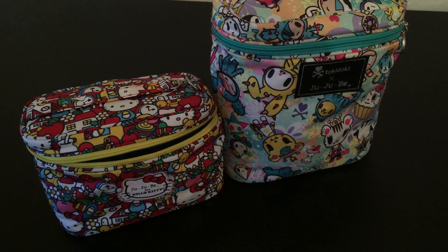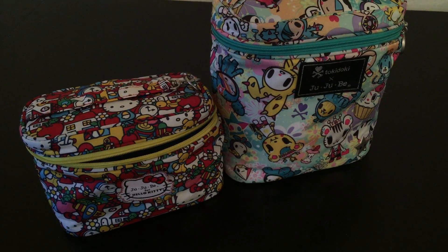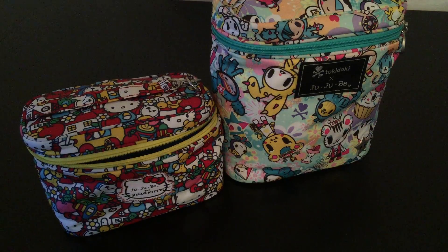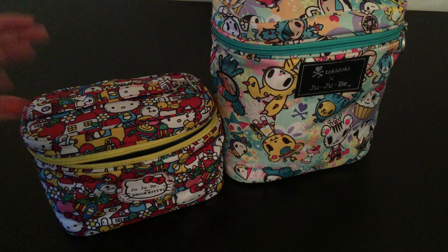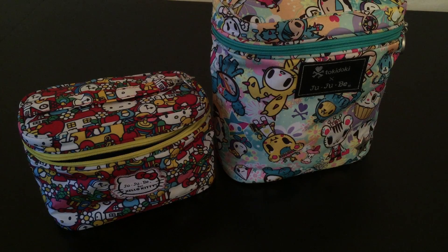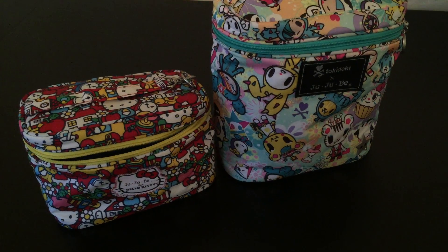I just wanted to show you guys a comparison video with a mini fuel cell and a regular fuel cell. I hope it helps anybody looking to mini their fuel cell. Hitima Kifi did my mini fuel cell and she did awesome work — I really recommend her if you want to send her a message. I hope you guys enjoyed the video. Thank you, bye!